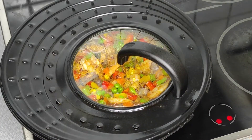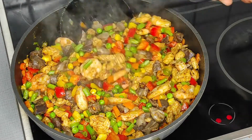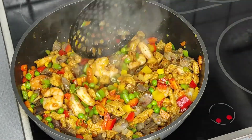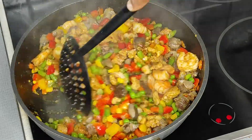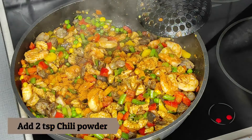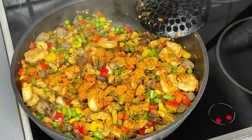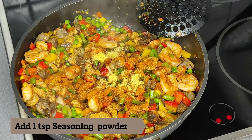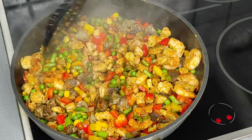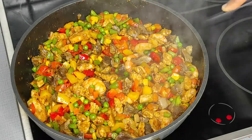After five minutes of steaming, the vegetables are looking so delicious and amazing. After tasting it, I found my pepper and seasoning weren't quite enough, so I added a few more bits of seasoning and fried again for about two to three minutes until it was ready.